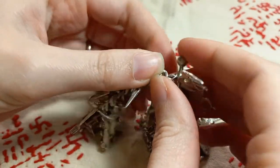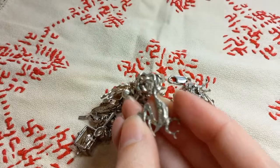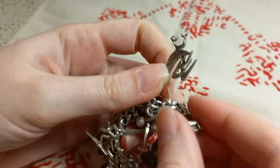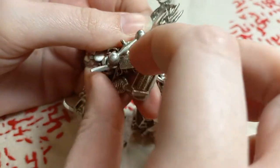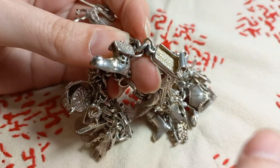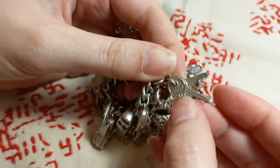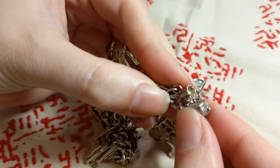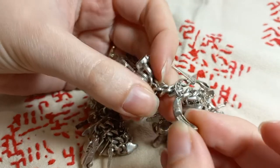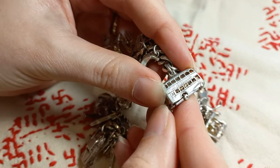And then we have a balance bar, a rooster, a tin of pilchards, a shoe house, a set of three keys, a gramophone, and a banana.